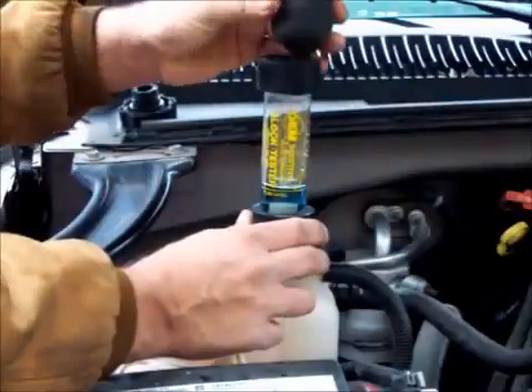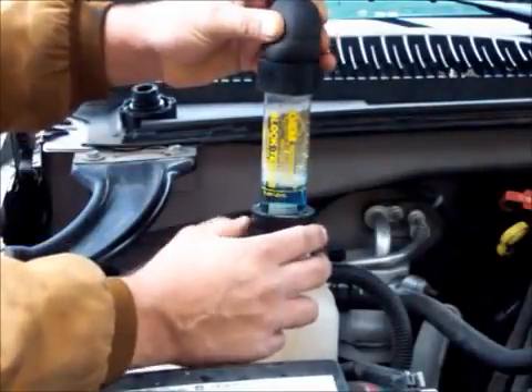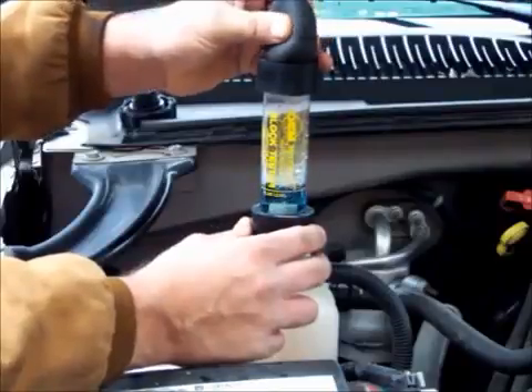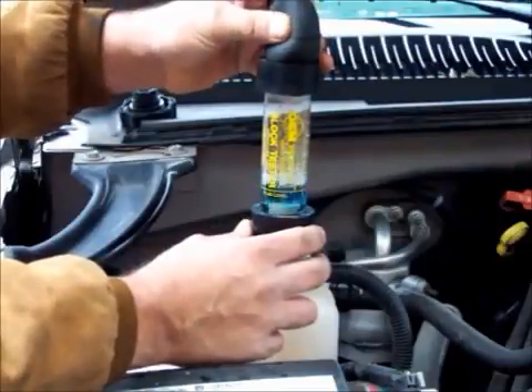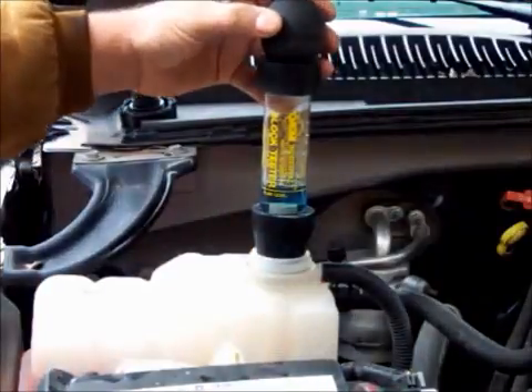This bobber has a check valve on one end. You're going to sit here and squeeze, and you'll see the air coming up through here. You want to do this for a couple of minutes. You might even be able to rev the motor up slightly if you want to, to enhance this test.